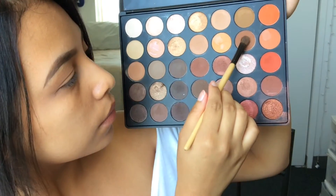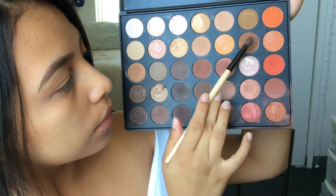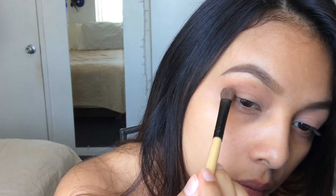Now we're going to go in with the deeper brown and just apply that in the outer corner of your lid, and then in the inner corner of your eyelid, and just connect that together and blend it out.